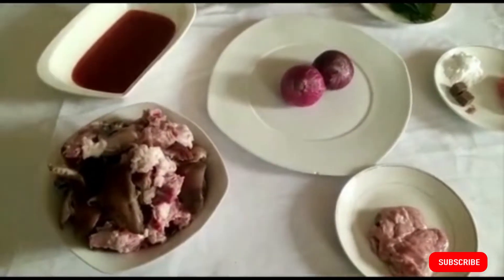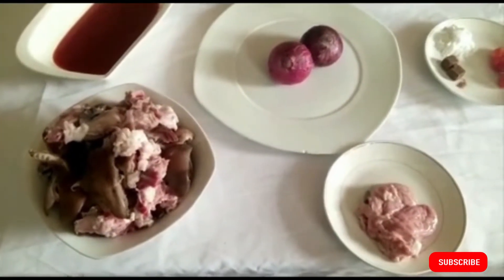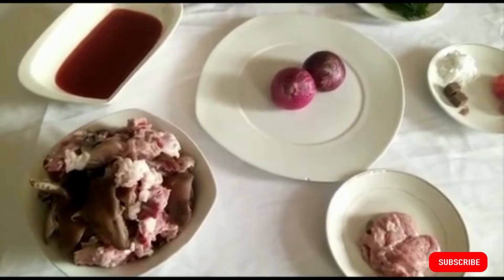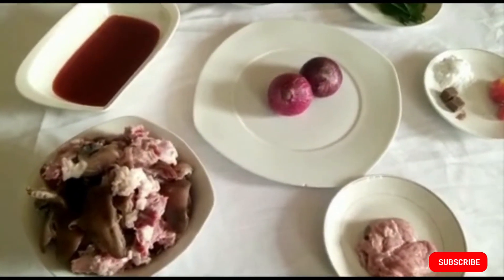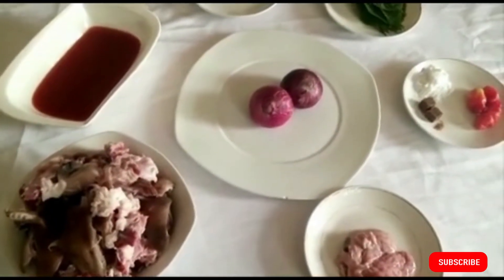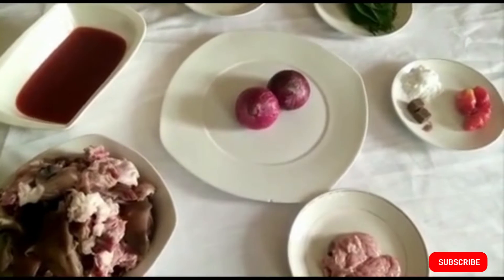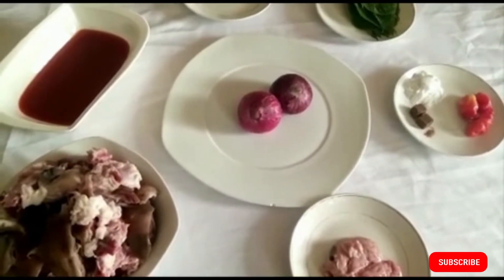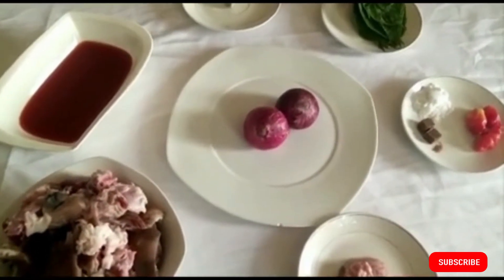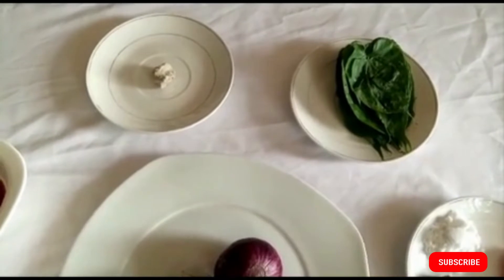These are the ingredients we're going to need for our Nkwobi or Isiwu. We're going to need goat head, cut into the sizes you like, goat brain, red onions, palm oil (red oil), fresh pepper, bouillon seasoning for taste, otazi leaf, edible potash, and salt. You can see them all in the video.